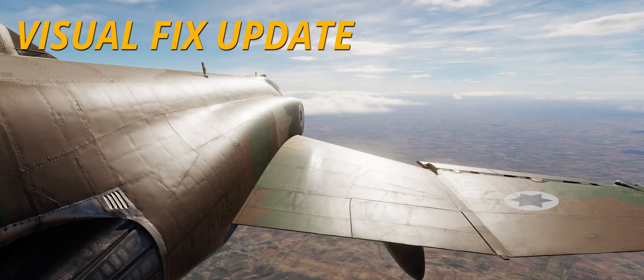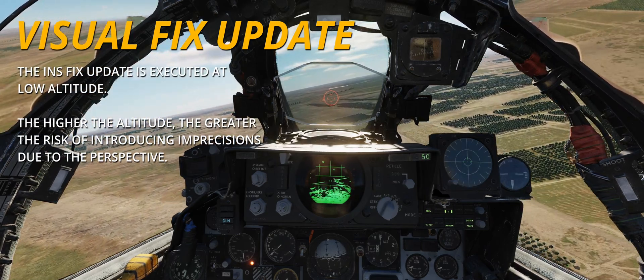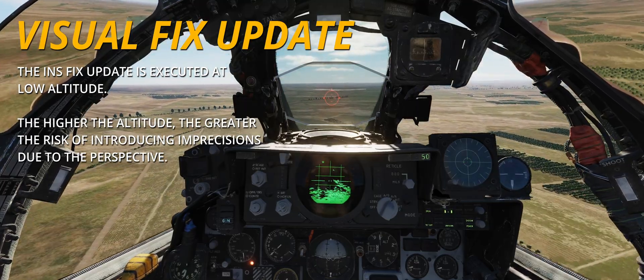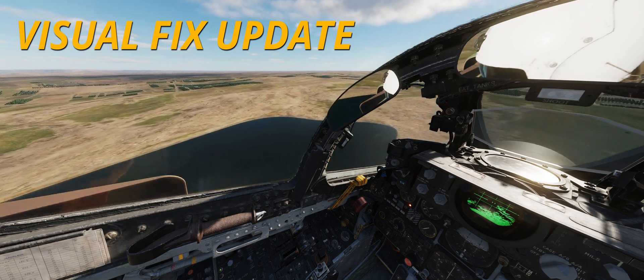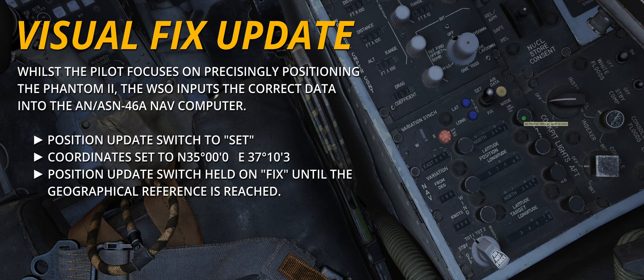But in real life, I never needed to do one or bothered. If you did a good visual update at the start of your low level, you were usually close enough for the rest of the flight. The INS just was not the primary means of navigation. Until the ARN-101 came along with its LORAN-integrated INS system, you always used basic time-distance heading navigation and only backed it up with the INS. That being said, it was normal procedure to plan for an overfly visual update at the beginning of a low-level route and plan the start low-level point accordingly.